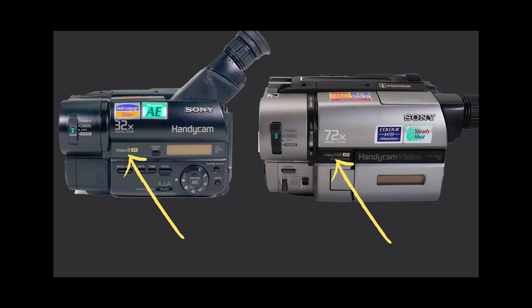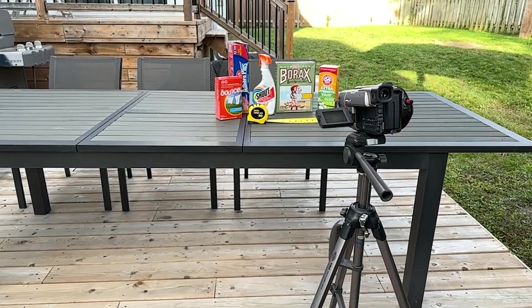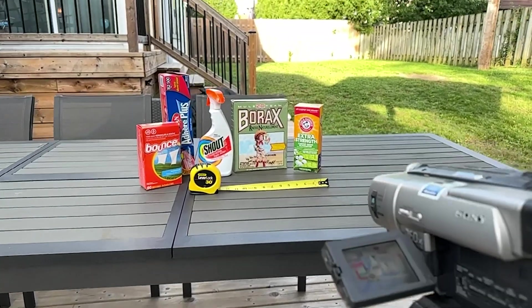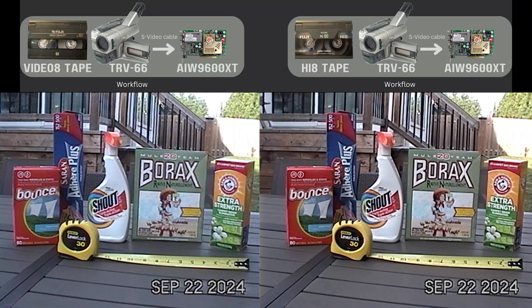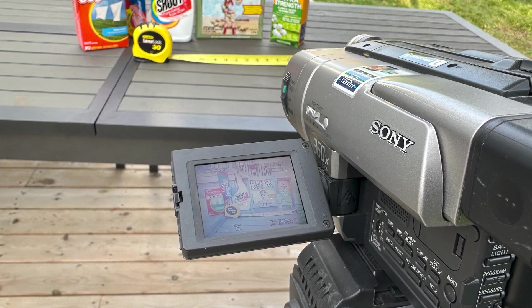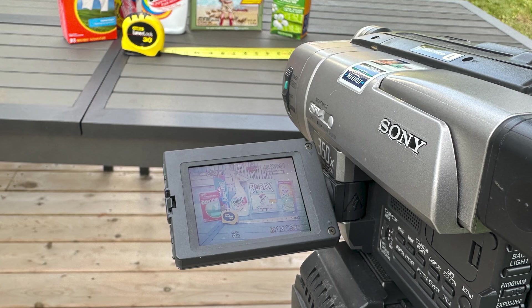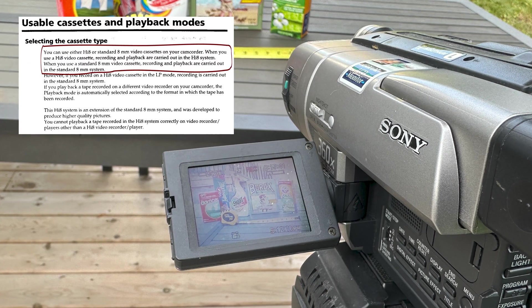Video 8 camcorders could record 240 lines of horizontal resolution, which is about the same as VHS. High 8 camcorders could record 400 lines of horizontal resolution. But there were also tapes branded as Video 8 and others as High 8. In this video, I'm going to record onto a Video 8 tape and a High 8 tape with a High 8 camcorder. I want to see if there's a noticeable difference, and if you use one of these vintage High 8 camcorders, you'll want to see the comparison and the important information about the issue of horizontal resolution.